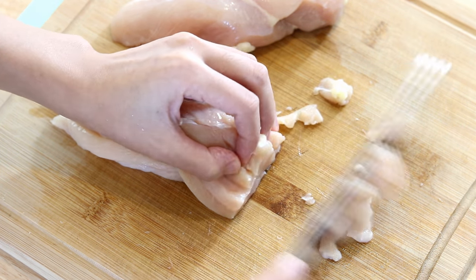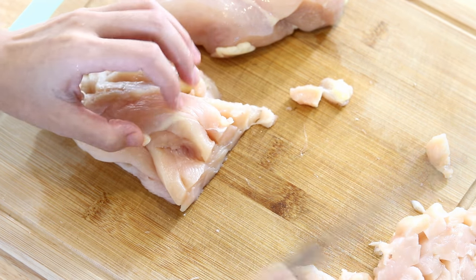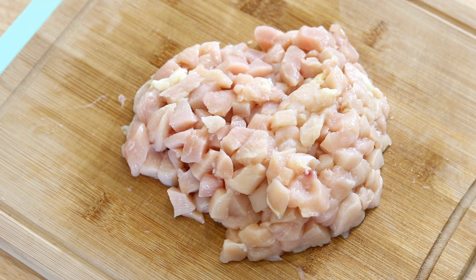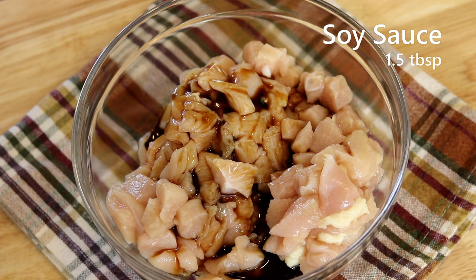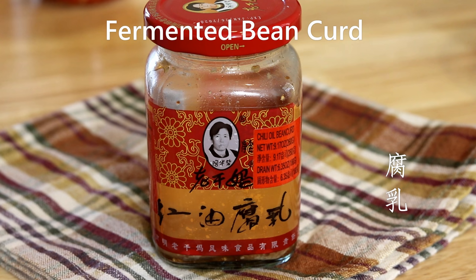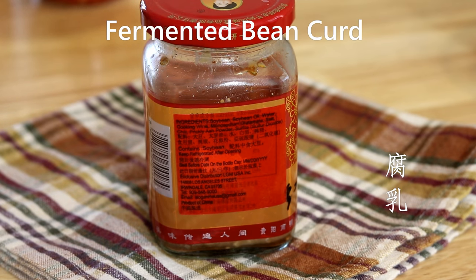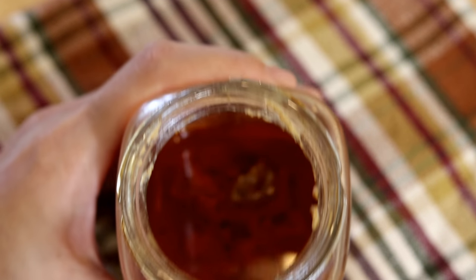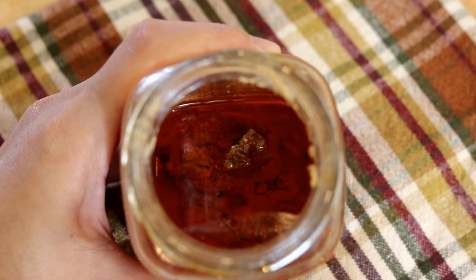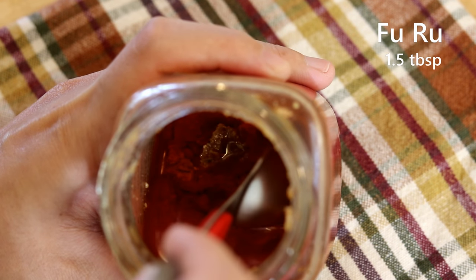The size that the chicken is cut, we call jidin in Chinese — kind of like a rough dice. Season the chicken with one and a half tablespoons of soy sauce. Next, this is Chinese fermented bean curd, which we call fu ru, also known as Chinese cheese. I've used it in my braised pork trotter recipe and rice powder steamed pork recipe. I bought it not so long ago and it's almost finished — just enough for this recipe.